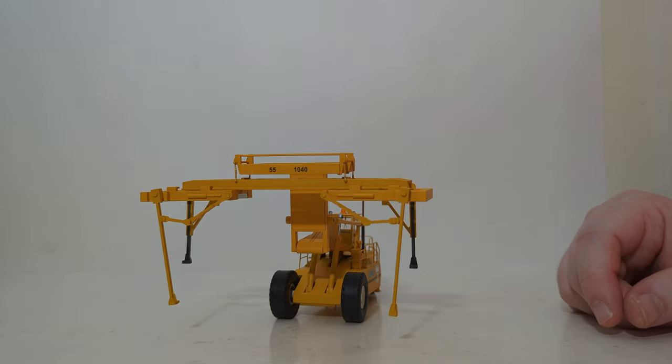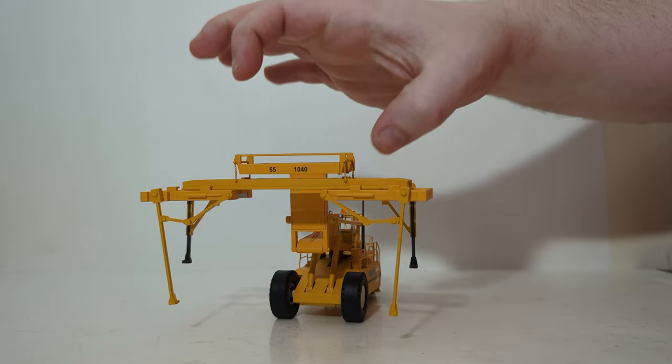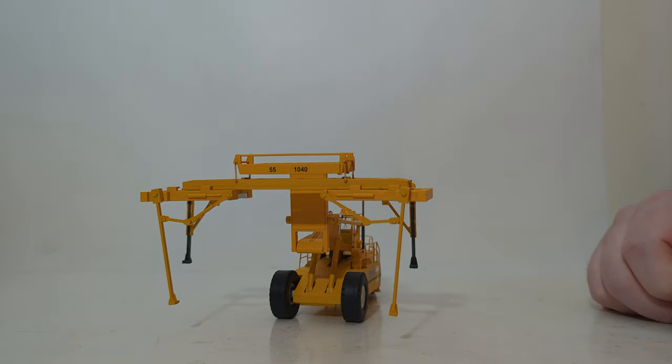The other bit of functionality — I'm sorry I don't have a metal container or trailer to show you — but there are two magnets, one here and one here under the spreader bar, that seems like it would lock on to a metal trailer.